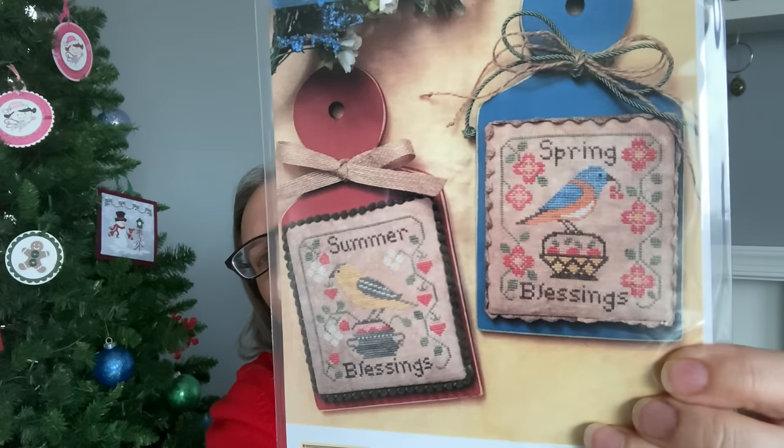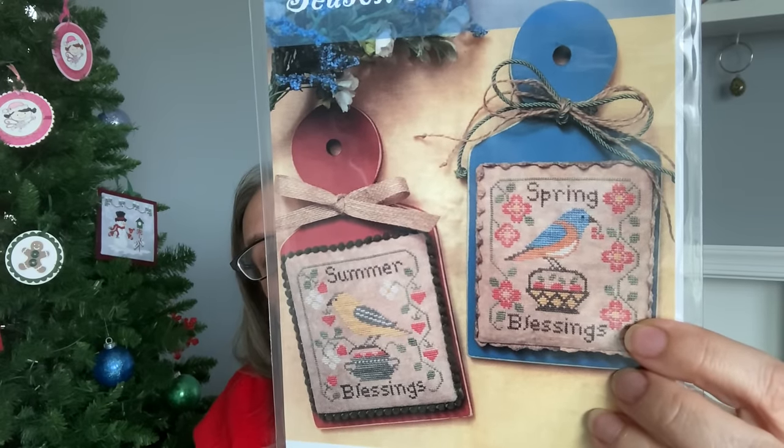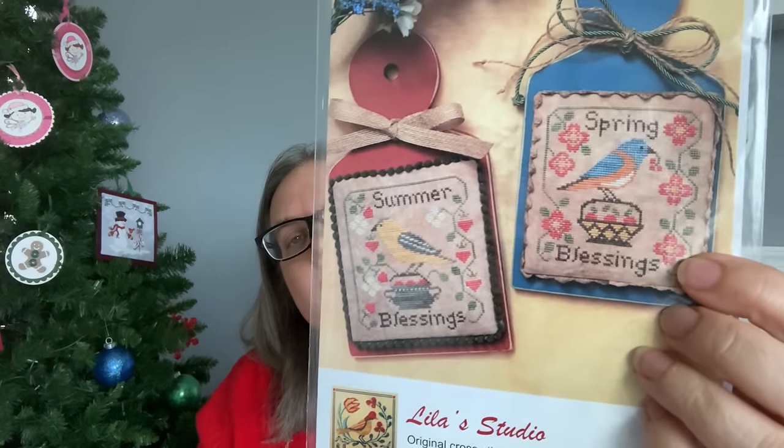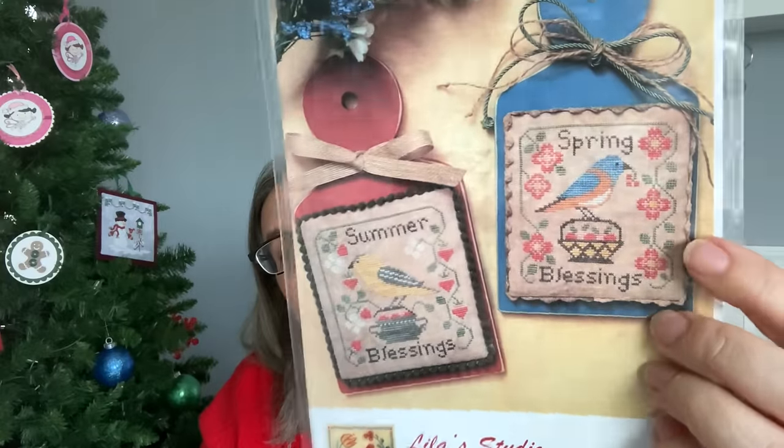I also have Spring Blessings from Lila Studio — I've done summer and I would like to do spring blessings. These are fun to do and they're small. I did the summer one for cross stitch camp and was able to do it within the month of June. I like red on pink — I think it would look pretty. I'll look at what colors I did for summer and see what jumps out at me for spring.